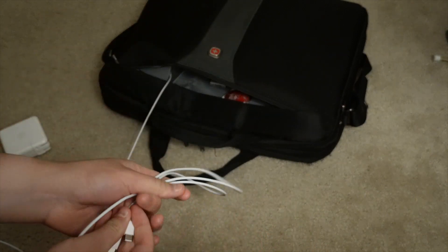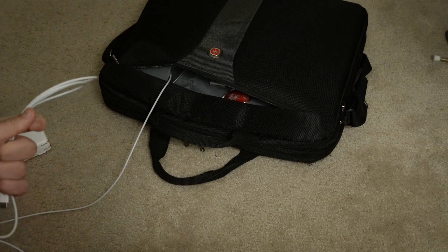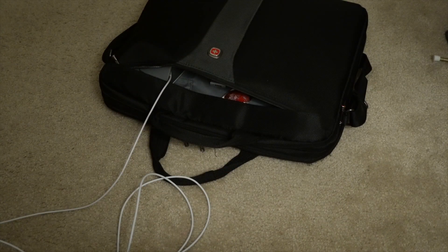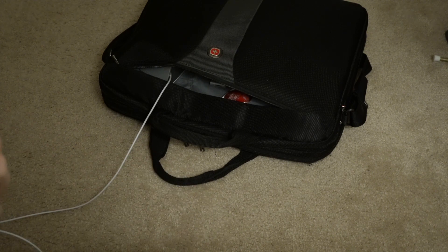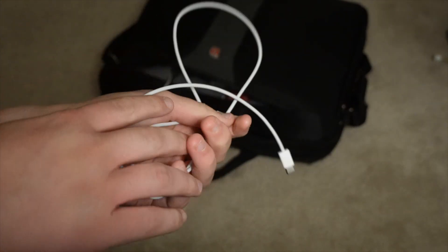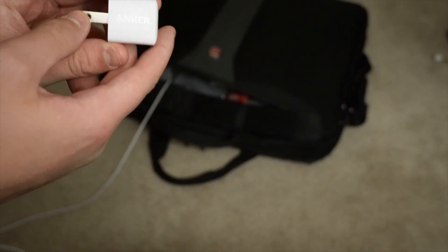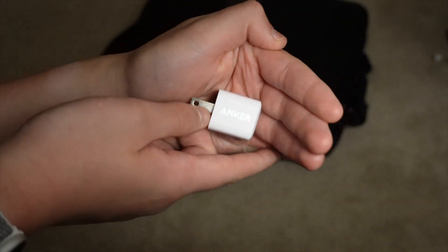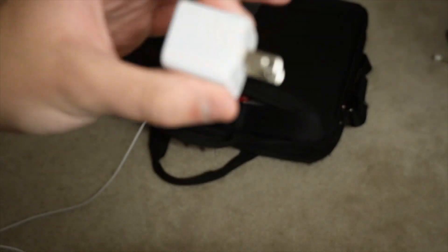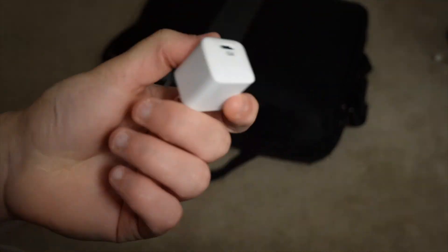I keep the backup USB-C cable in case I need it, because most of the time my MacBook USB-C cable stays in my living room so I can plug in my MacBook or iPad while watching TV. Then I have this Anker Nano — it's a 9-volt, 20-watt charger. I got this because it's small and at the time I didn't have any other USB-C bricks.